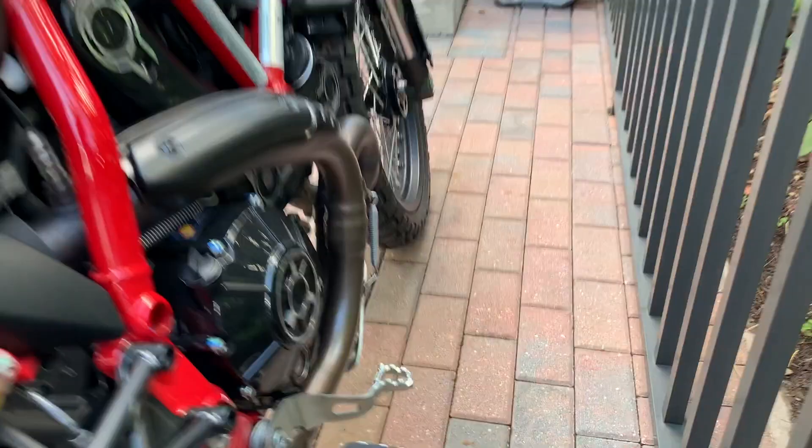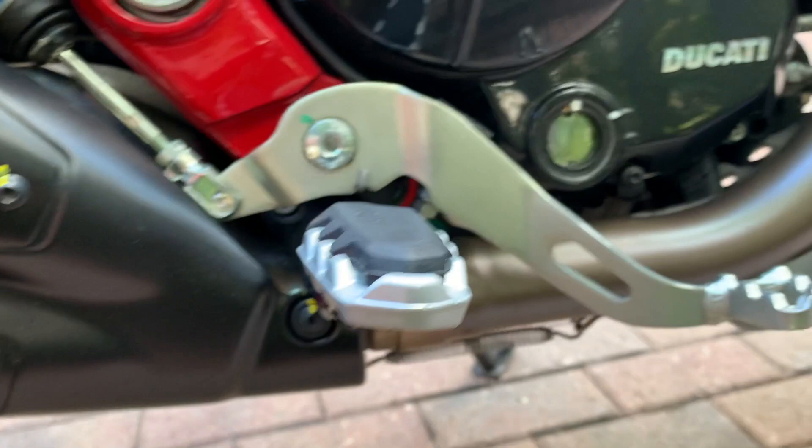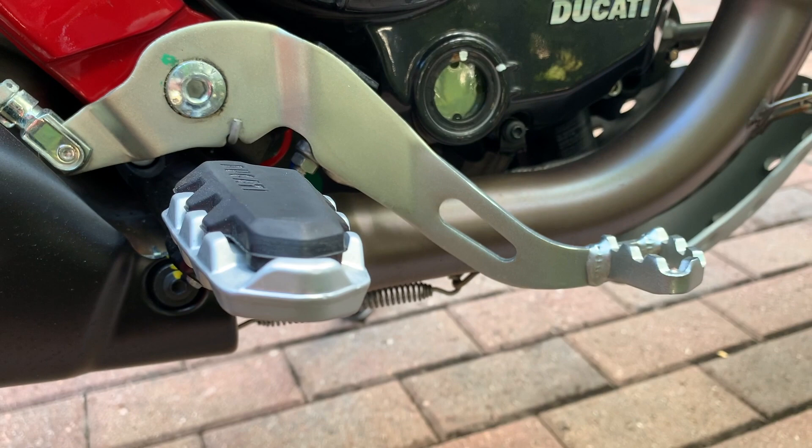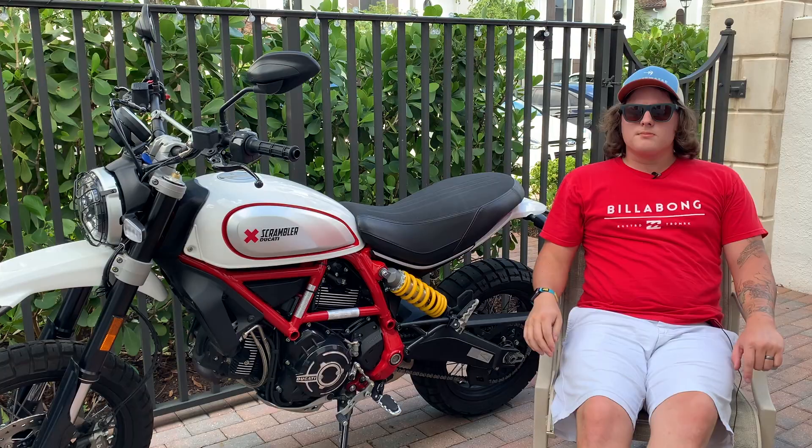One other complaint I have is how far down the brake lever is from where your foot rests. You have to reach down quite a lot to hit that brake pedal, and if you're not used to it, it can be a little dangerous starting out — you really have to push down on it.